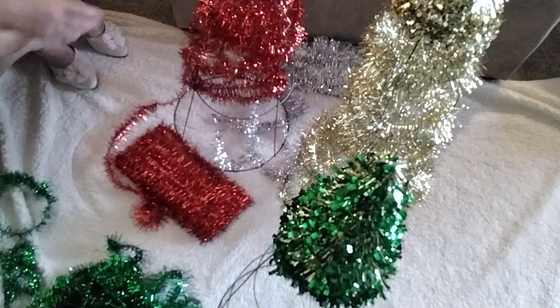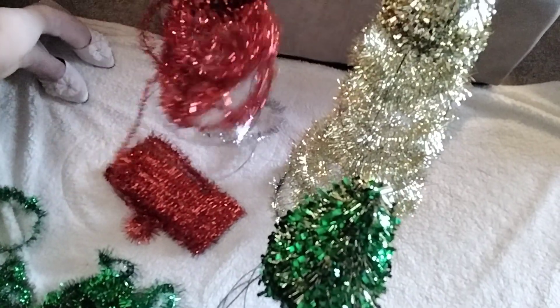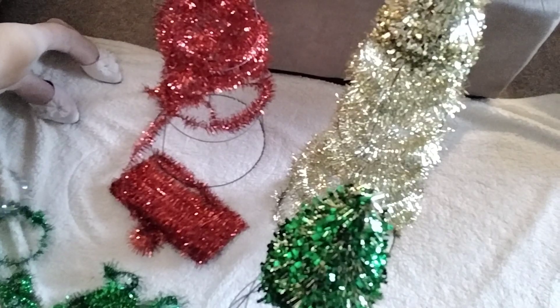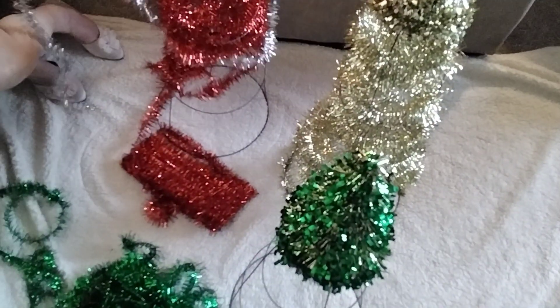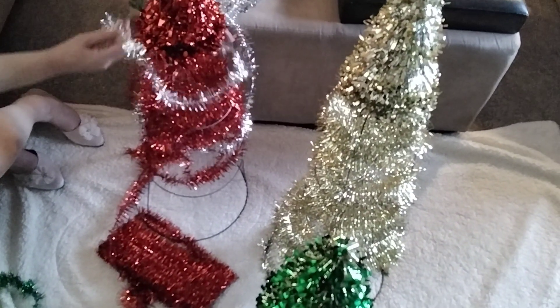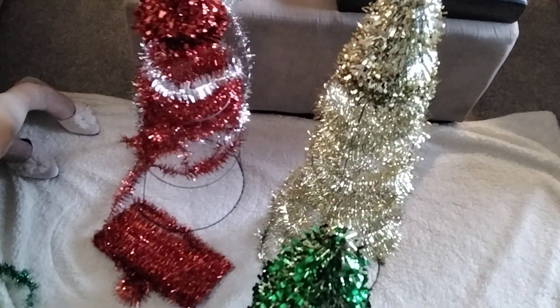Oh, I forgot I have silver as well. I think what I'm going to do is wind a little bit of silver around each tree, so it gives a little extra something. Oh, that's so cute!